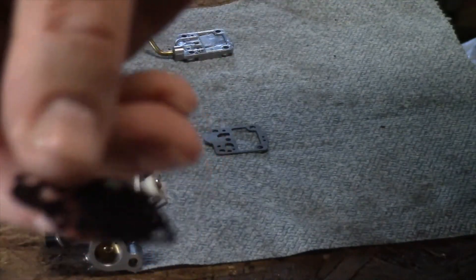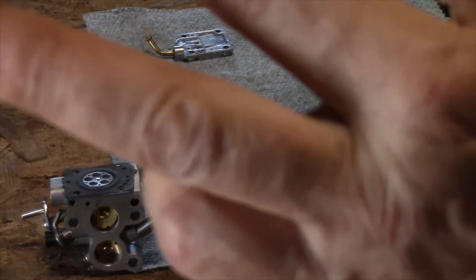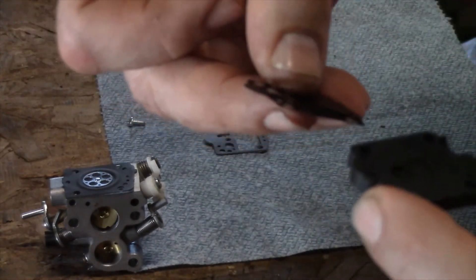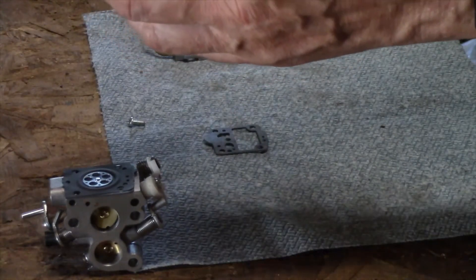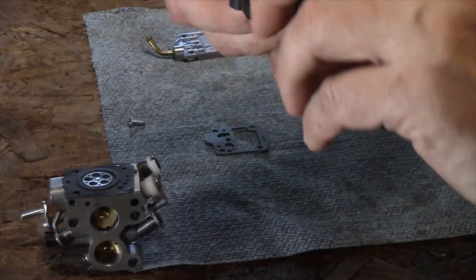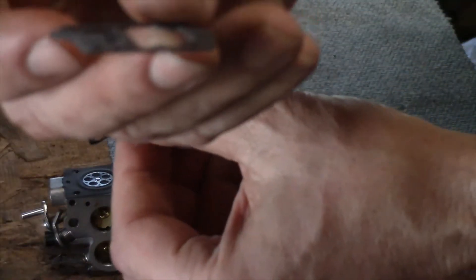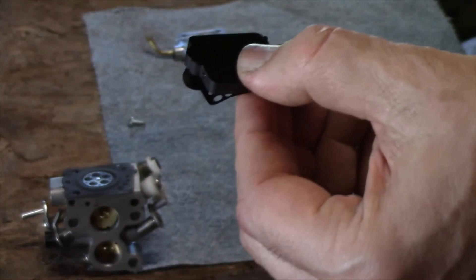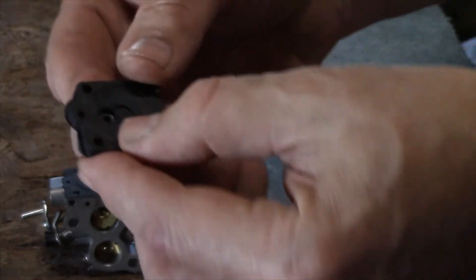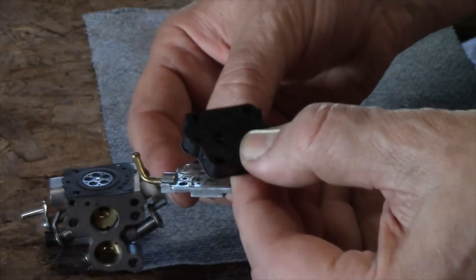This is a small plastic piece with flexible valves on it — you can see one of the valves right up in there. We have to put that in the correct orientation; it goes underneath this part. The next part is another paper gasket. You've got to put it in the right orientation — it will go underneath the previous part.